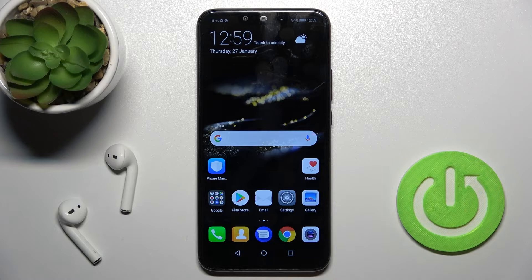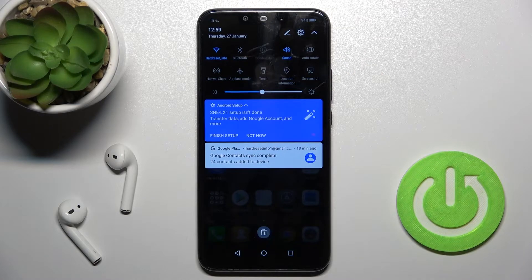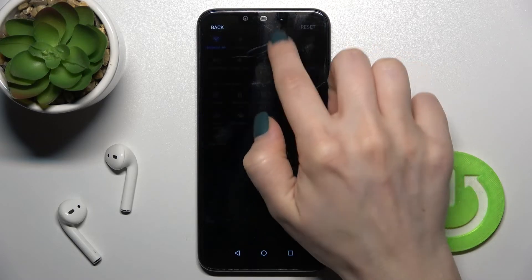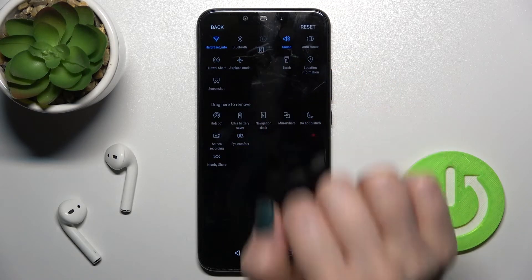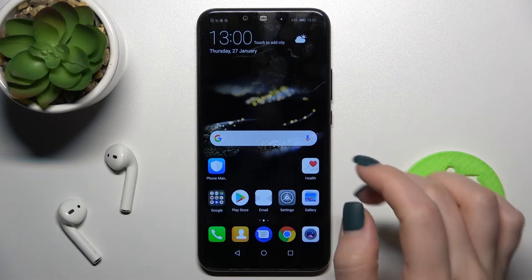We also have a second way to do that. You should open the notification panel. If you don't see the NFC icon, you should add it — just tap on the edit icon and drag the NFC icon up to the top section.